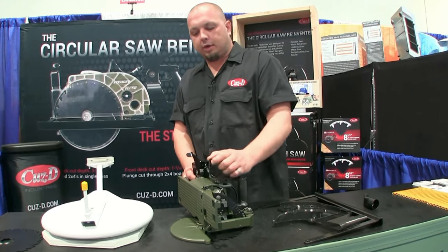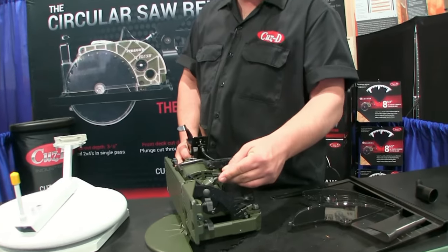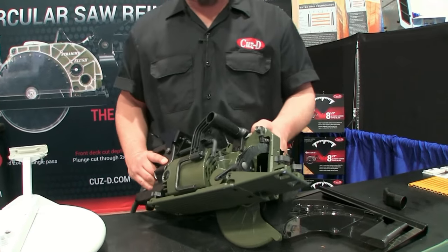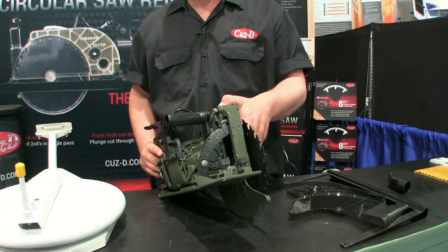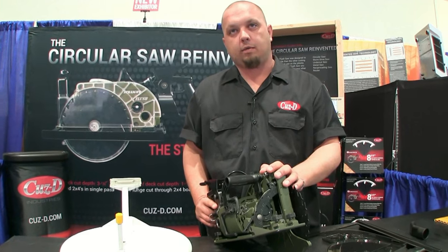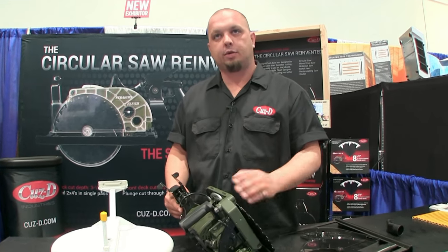The saw comes standard with a truss hook and a blade wrench holster right here. That looks like a worm drive configuration — it is a worm drive. Our final weight is going to be 14 pounds 3 ounces. We're coming out in June or July, and we've got orders able to be placed online right now for an extra $100 off our MSRP for about the next two weeks.